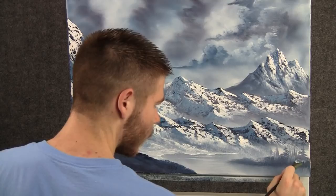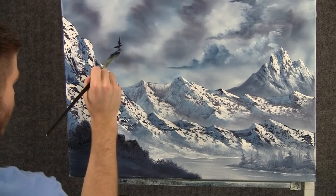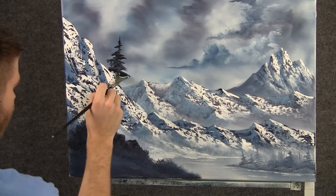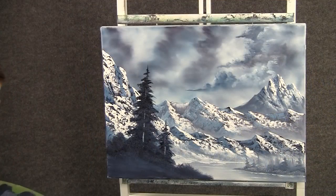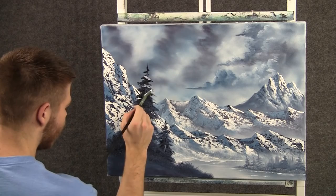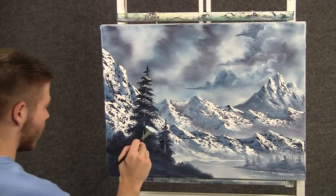Now with some black on the fan brush, we can come right there and paint in a nice little pine tree, just tapping with the corner of that brush and working down. Now with a little bit of light color on the knife, we can just drop in a little tree trunk. Now with some white on the fan brush, we can add a little bit of highlight to these trees using the corner of that brush, just tapping. Be sure to leave a lot of dark in your tree — that's what gives it contrast and depth.